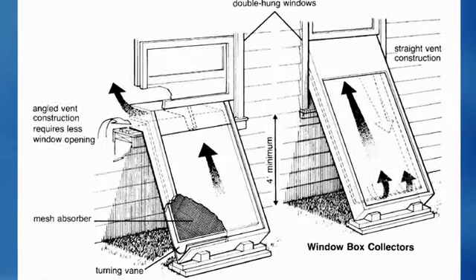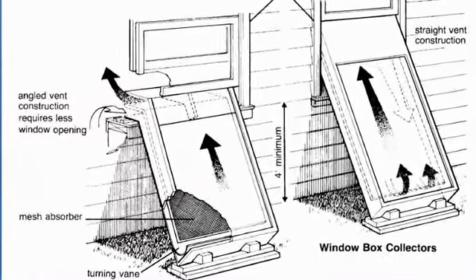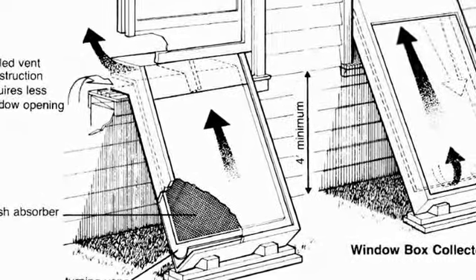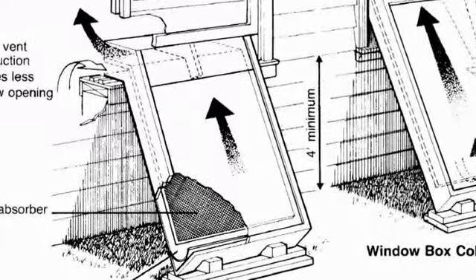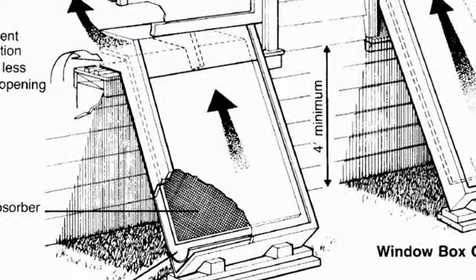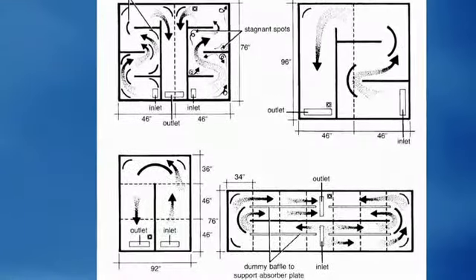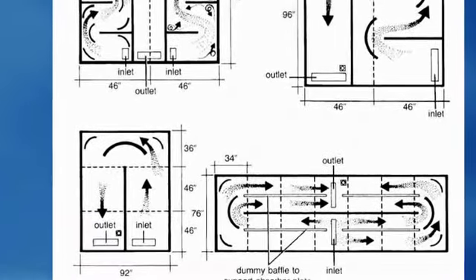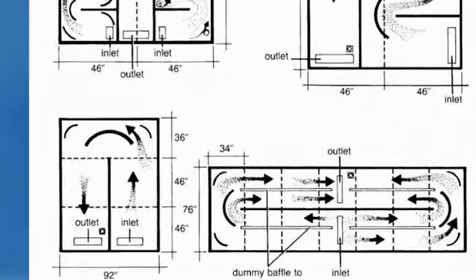The book starts you off by showing you how to make quick, simple, and easy solar heaters that can go into any window in your house, so you can start getting free heat right away. The book covers all the different ways you can run the hot air through the solar panel and back into your house.